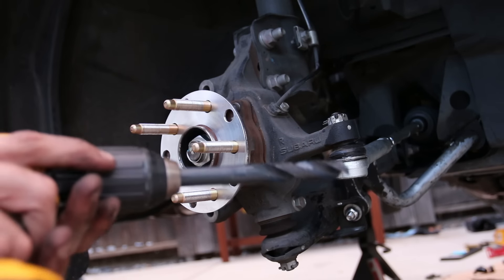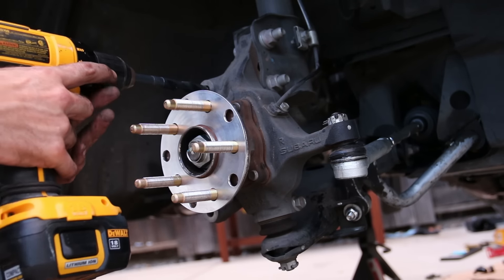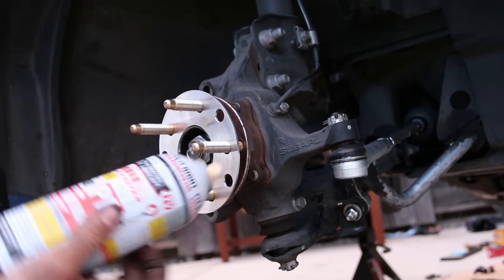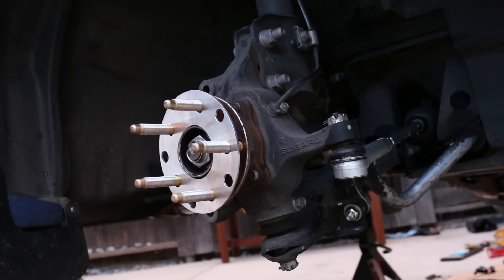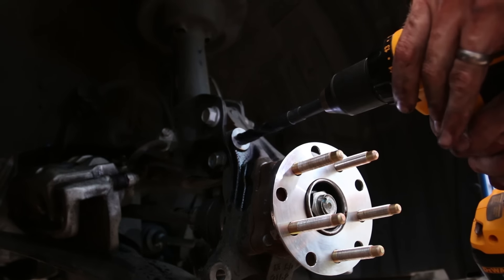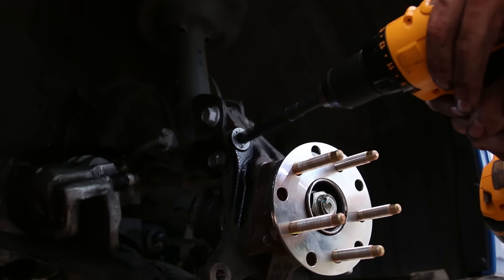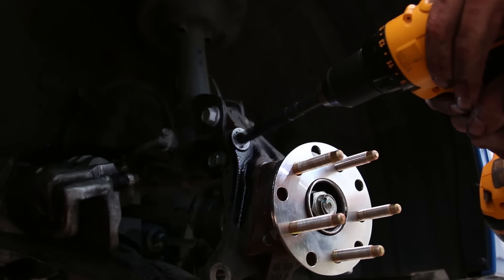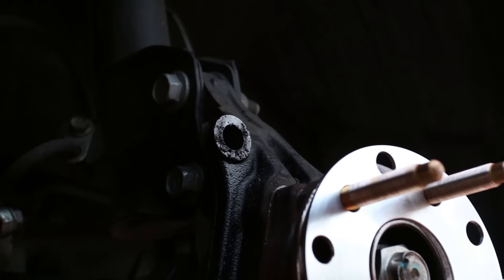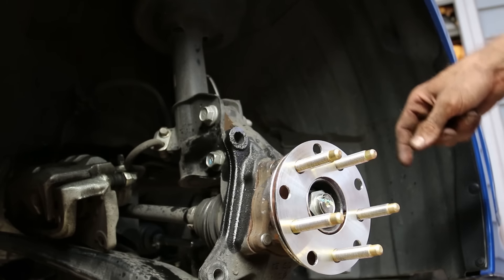Now we pull out the 9/16 drill bit and drill out the top hole. First, spray some PB Blaster — anything to help lubricate. Line up your drill, make sure you have a nice clean shot, and start boring out that hole. Once we have it drilled out we'll clean this area up a bit — just get the metal shavings out of the way.